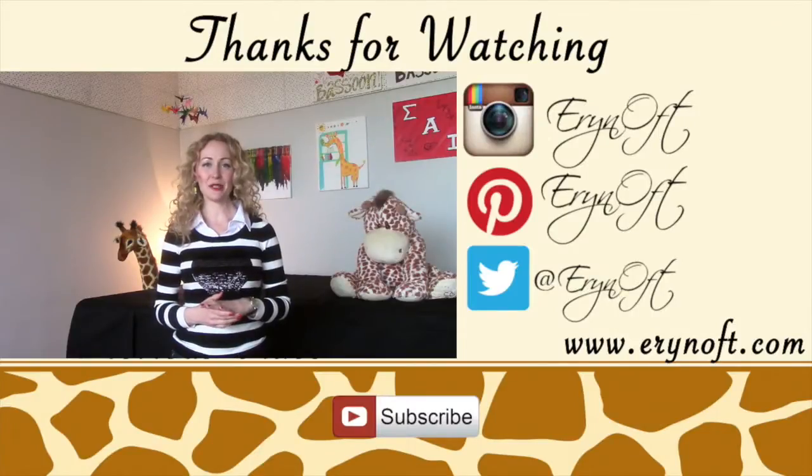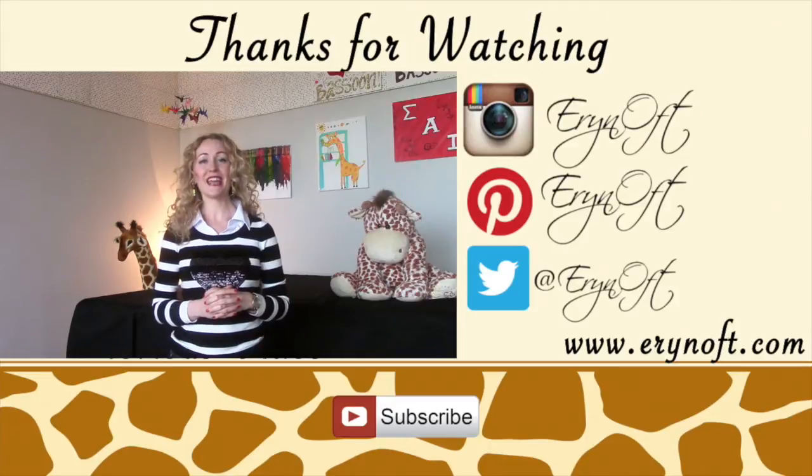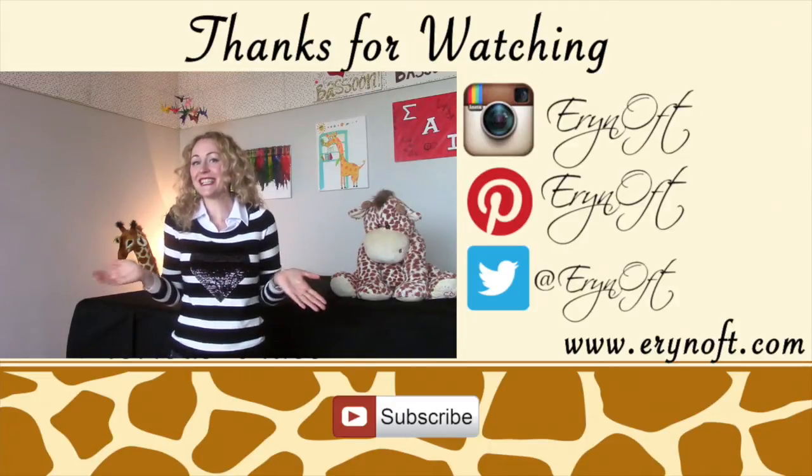Alright guys, I hope this helped you out. If you liked this video, make sure you give it a thumbs up. Be sure to subscribe so that you never miss any of my videos. If you have any questions, go ahead and tweet me and I'll do my best to answer them. Bye!